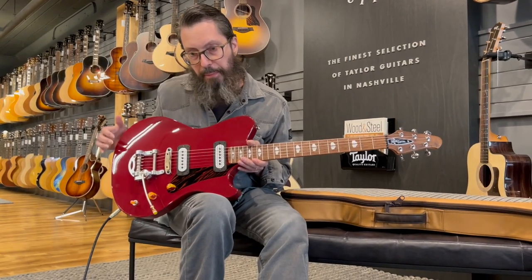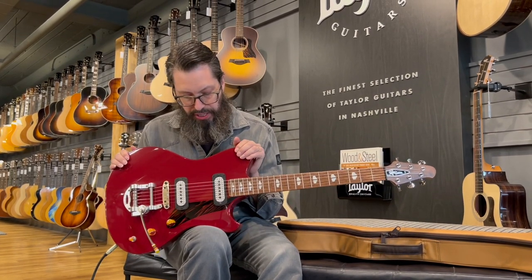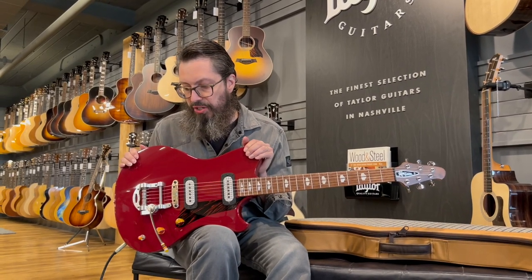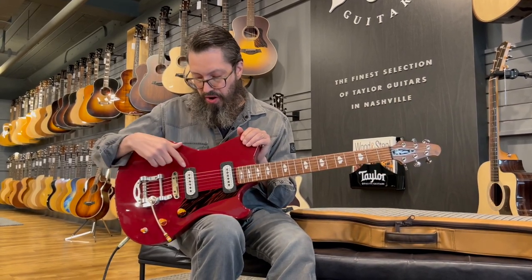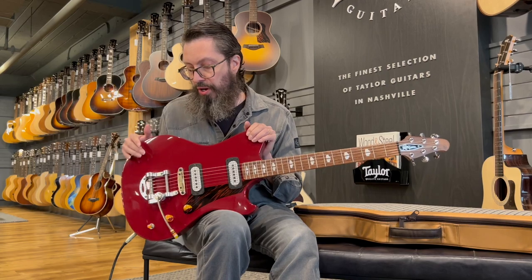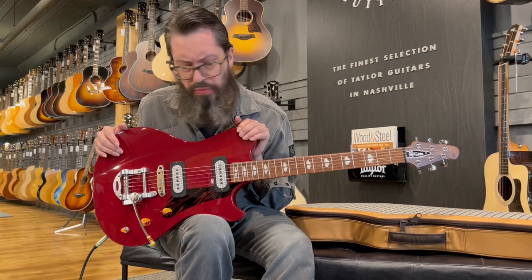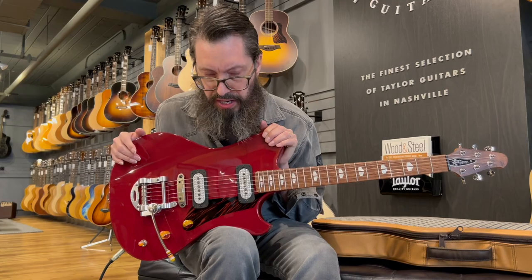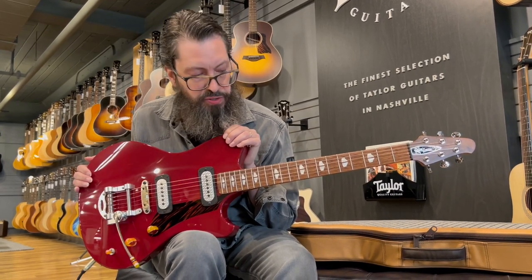There are two different kinds of pickups available in these. One is the FF42, which stands for Full Faraday — it's a fully enclosed Faraday cage. These are very, very warm and are encased in the engine-turned brushed aluminum. Available a little bit later are the PF42s, which are the partial Faraday pickups. We'll dive into the super specifics on that at a later date.